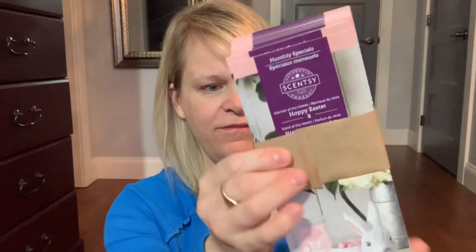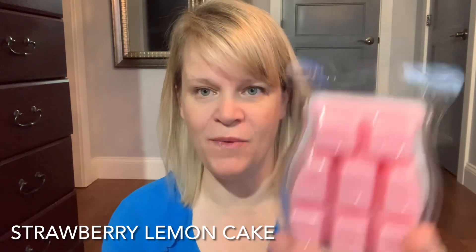We have a difference this month — instead of a plastic sleeve, the flyers are wrapped in a little piece of recyclable cardboard, which is kind of nice. So we already talked about Hoppy Easter. The scent of the month is called Strawberry Lemon Cake and it's a pink wax.